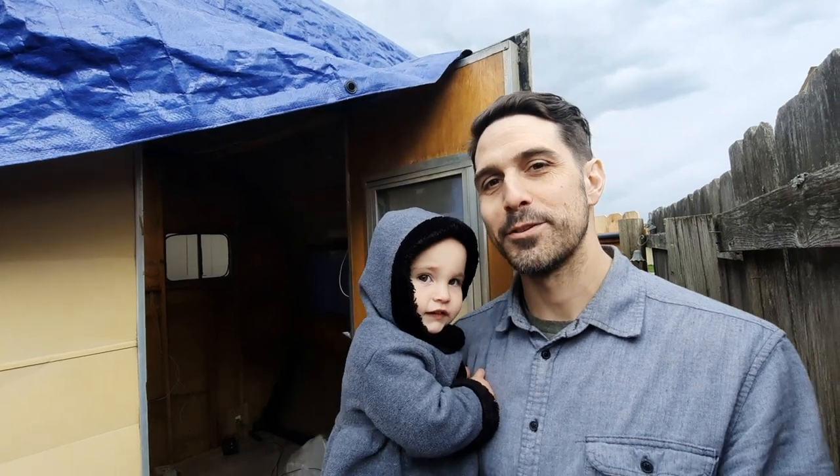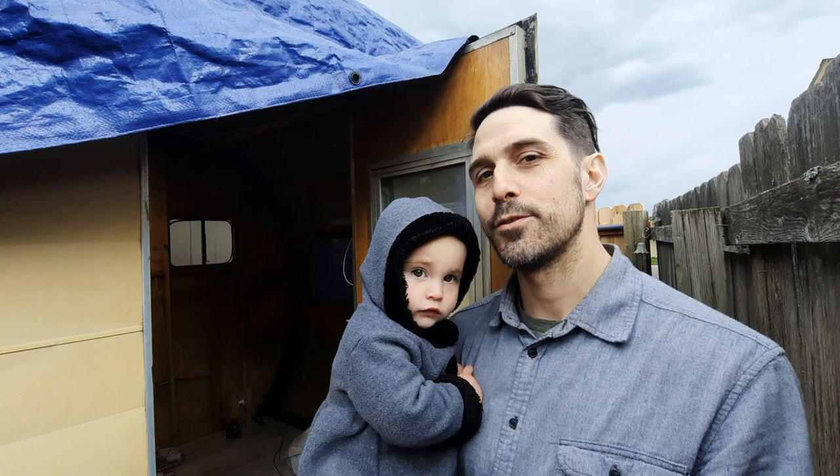Welcome back to Press On Mobile Coffee. Today I'm cutting out the service window on our travel trailer — stay tuned so you don't miss the most important tip when converting one of these older travel trailers.